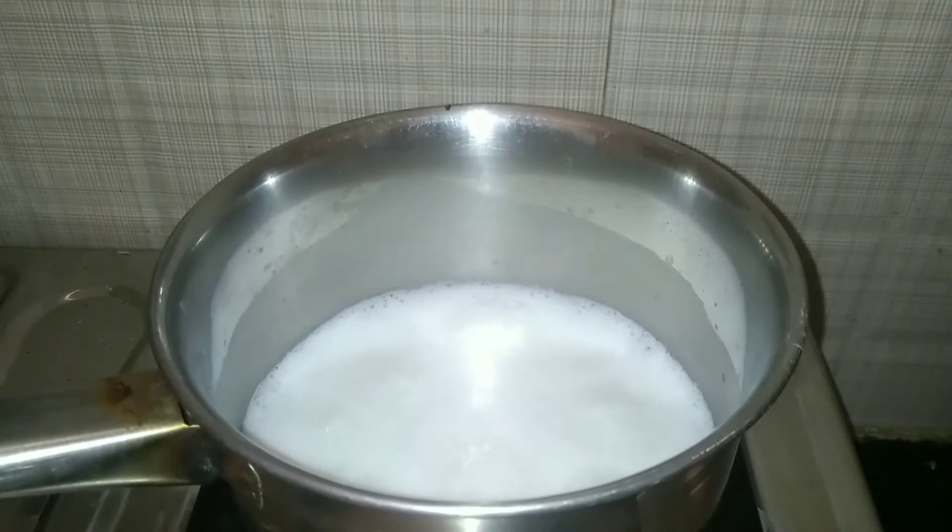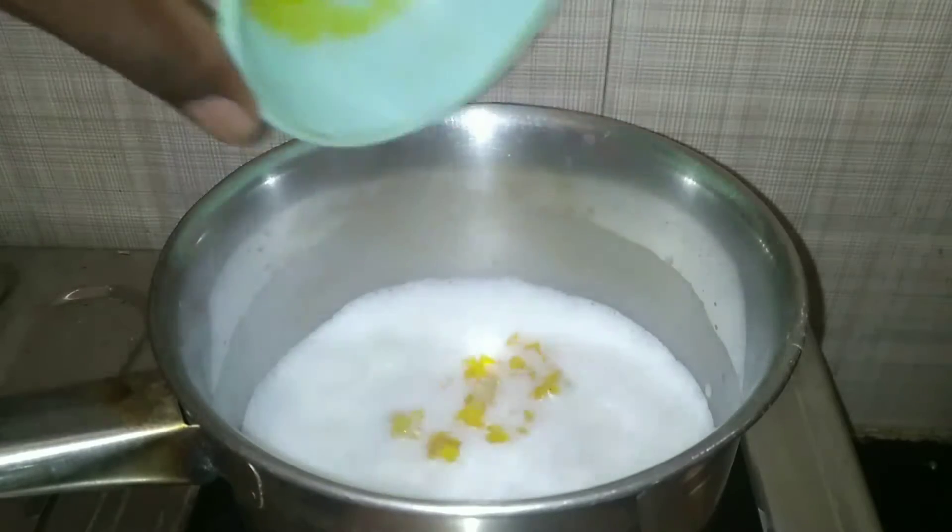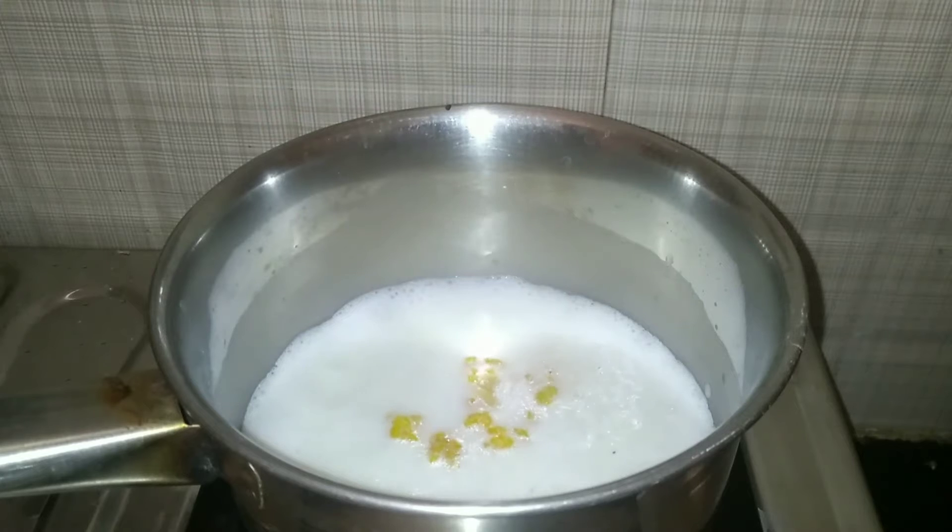Let's take a bowl. For this recipe, you can add 50 grams of bread. You can also add a good amount of bread.